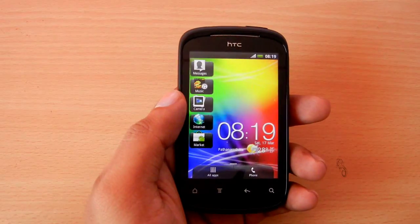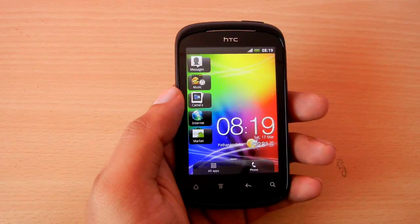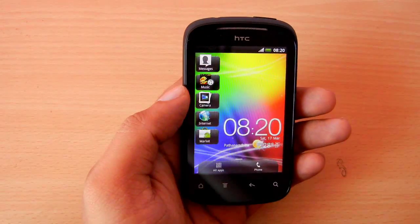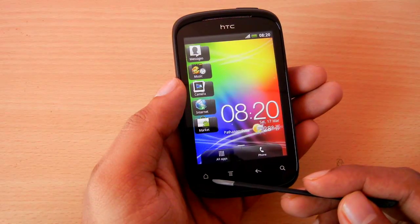Welcome to the tutorial for creating screenshots on HTC Explorer without rooting. For creating screenshots, you need to use two buttons: one is the power button located at the top, and the other is the touch sensitive home button located at the leftmost portion of the lower row.